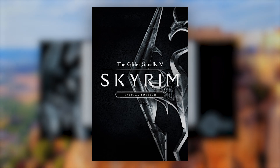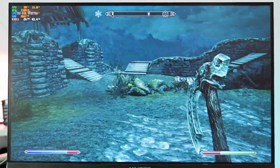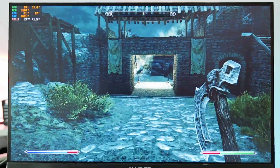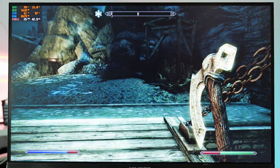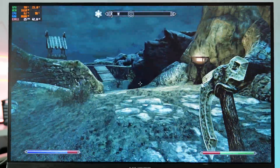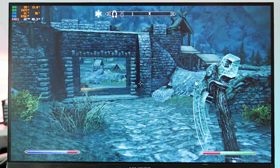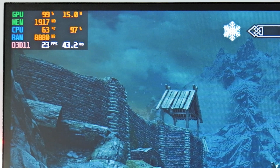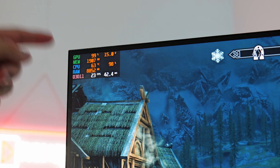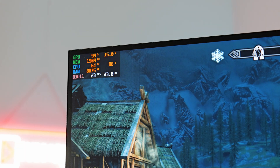Next we're testing Skyrim, putting the graphics settings down to low at 1080p. We're getting around 23 to 24 FPS, so I wouldn't really consider this playable. There is a fair amount of input delay which makes the experience even worse. After a couple of minutes in-game, the CPU temperature isn't really going above 65 degrees, which is nice to see, but we are pretty much maxing out the CPU and GPU. This is only a 15-watt chip, so that explains a lot.